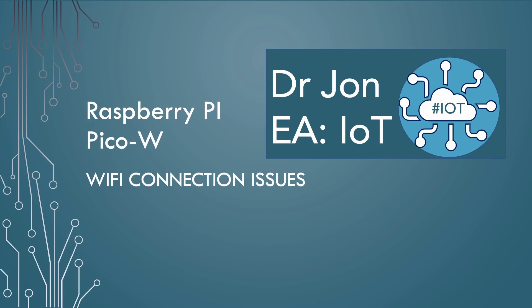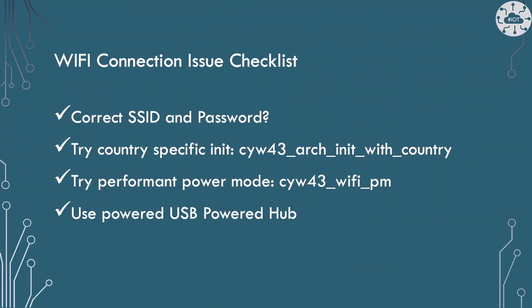I'm John Durrant, and sometimes the PicoW can be hard to get online or maintain a stable Wi-Fi connection. Here is a checklist of possible issues that may cause this.